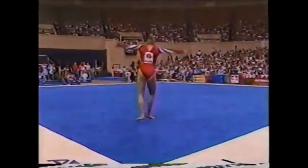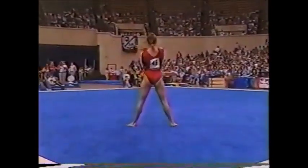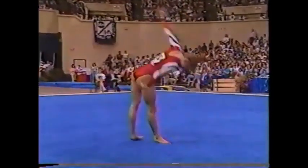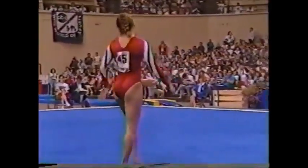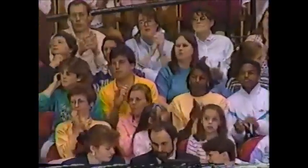It's really cool — this double back. What a great competition for Wendy Bruce. She's feeling it, isn't she?